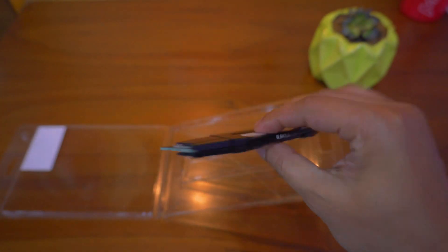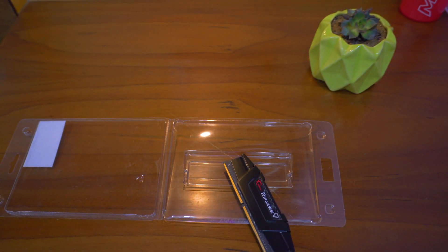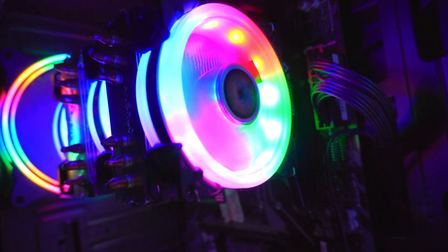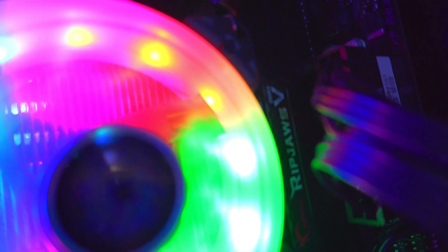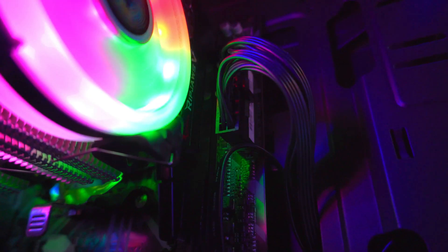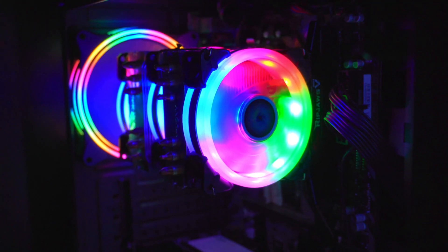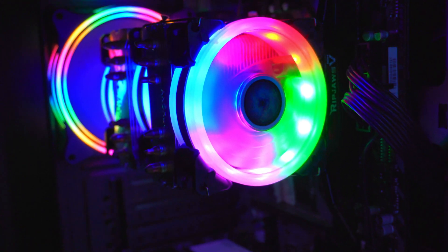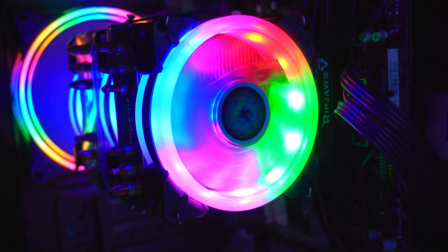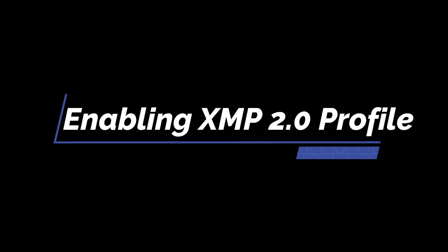It runs on AMD systems as well. Let me install it and head over to BIOS for our profile management and then run the tests.